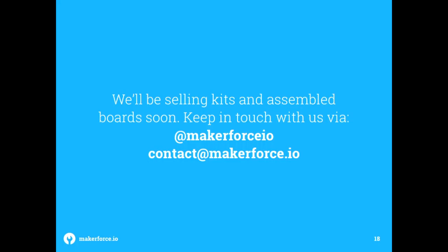We're actually reselling our boards on our website, and maybe on Tindie later on. You can keep in touch with us, or just come up to us directly. Thank you.